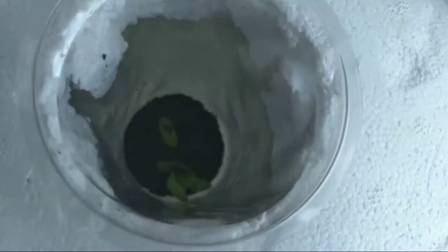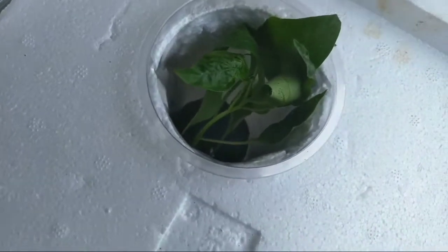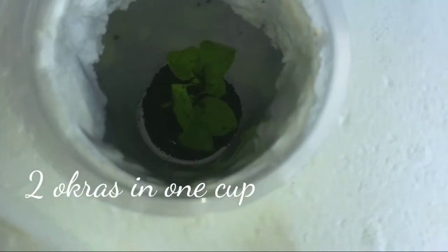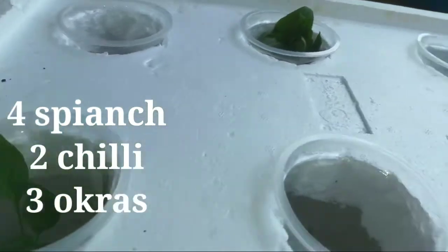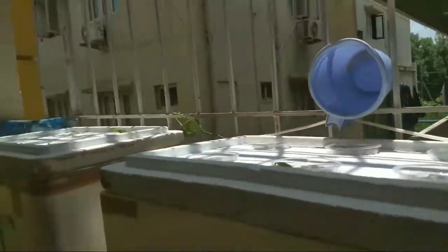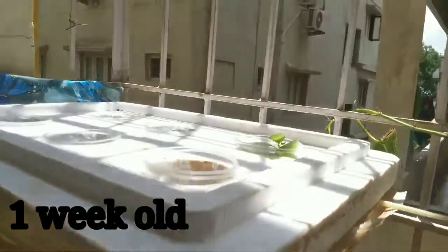I did the same for the other plants and transferred them all into the box. I already did one setup just for testing — here's the result. In this test setup, I kept spinach and chili.